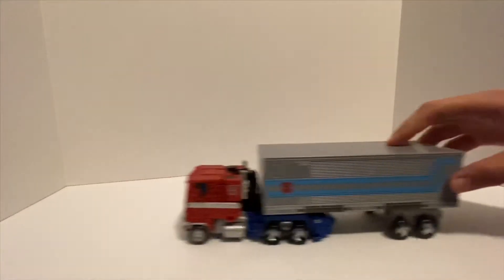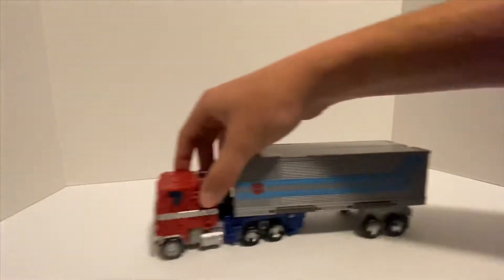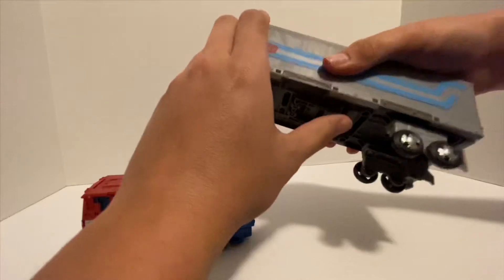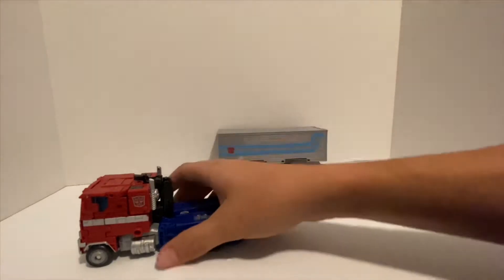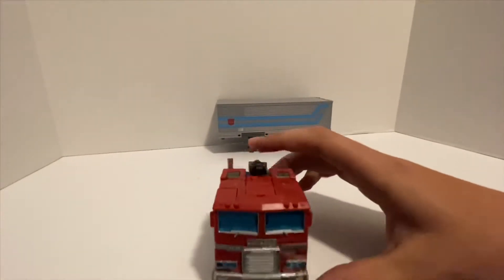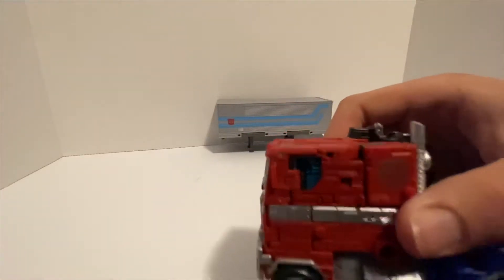It rolls really well, like rolling trucks should, so that's good. Take the trailer off — you can stand the trailer on its own. We'll stand that back there real quick and take a look at the truck. Nice looking truck, nice shiny silver.